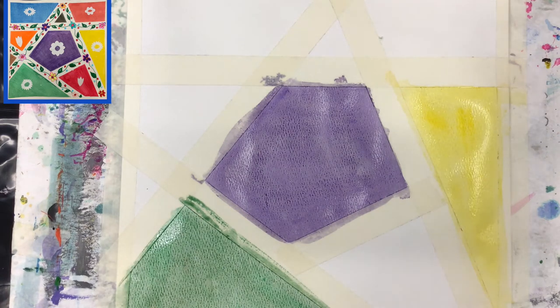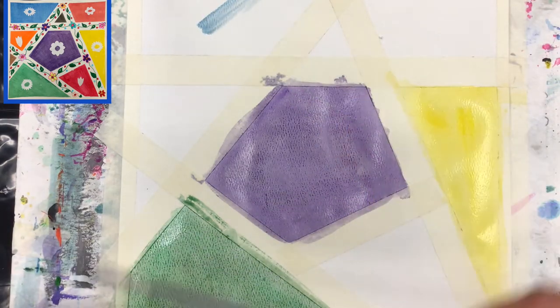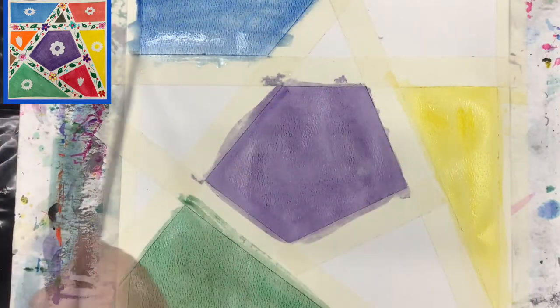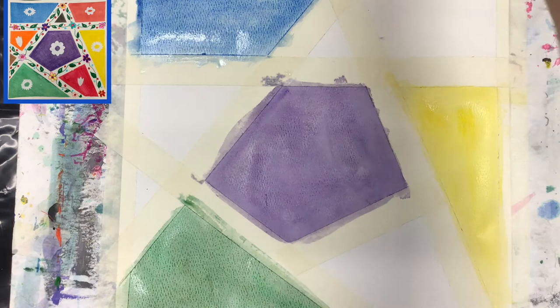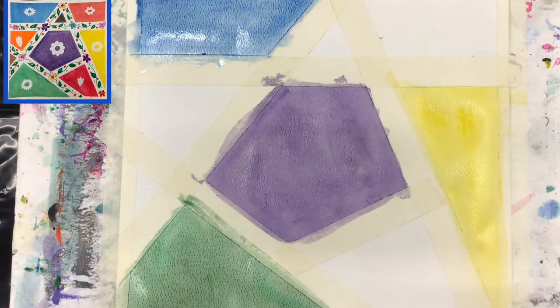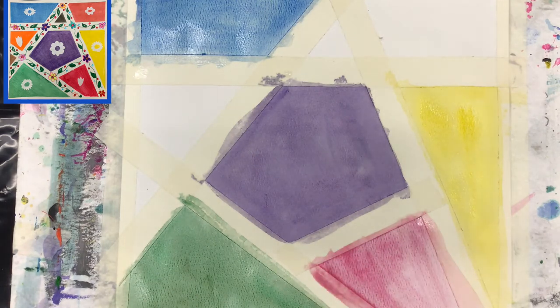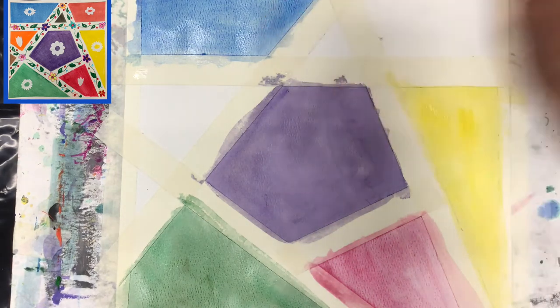I'm thinking about the other colors for all the sections. I'll use a bright, powerful blue and place it in one section. Then I want a nice pink — I'll place the pink between the yellow and the green. Now tell me, since we used the primary colors yellow and blue, we also need red because we don't have it applied yet.